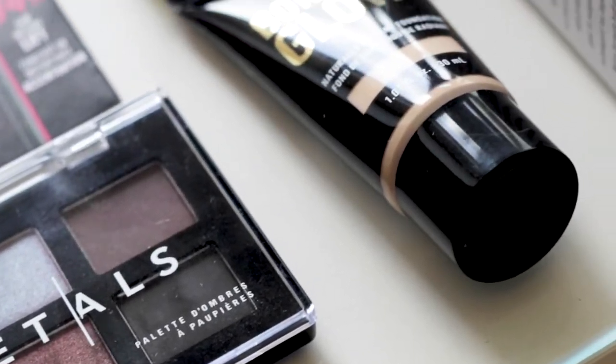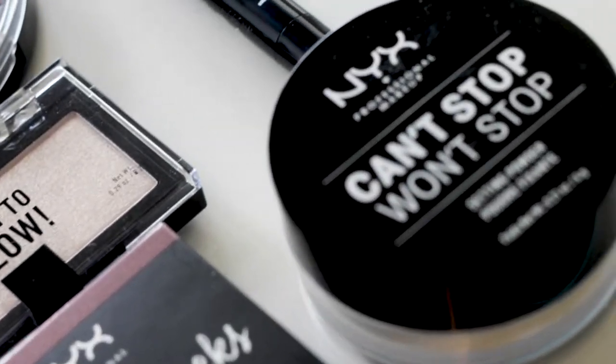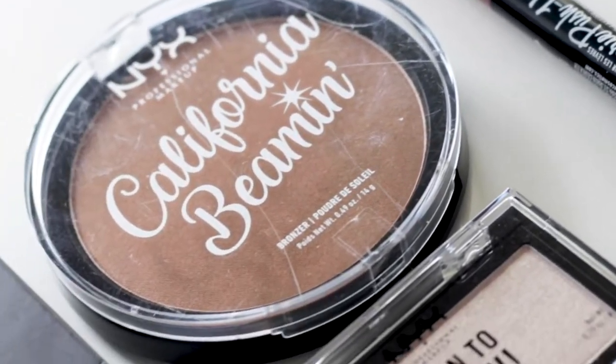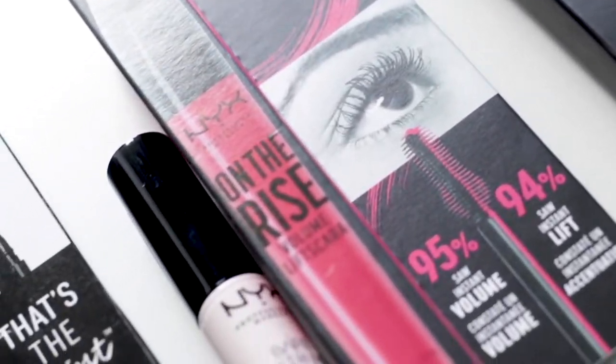Hey guys, welcome back to my channel. My name is Malin if you're new here, and today we're going to do a full face of only NYX makeup. I will say it's a lot of hits and misses. If you want to see how I created this look using only NYX products and a lot of new products, then keep on watching.